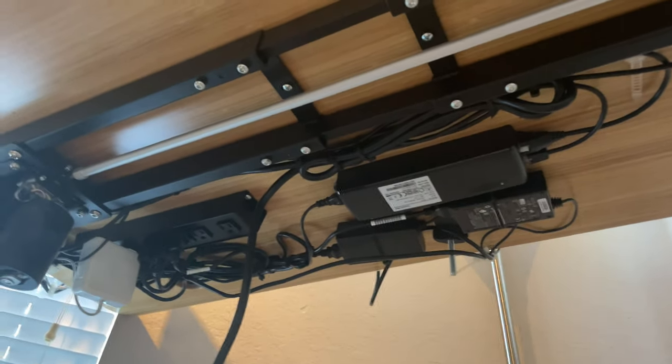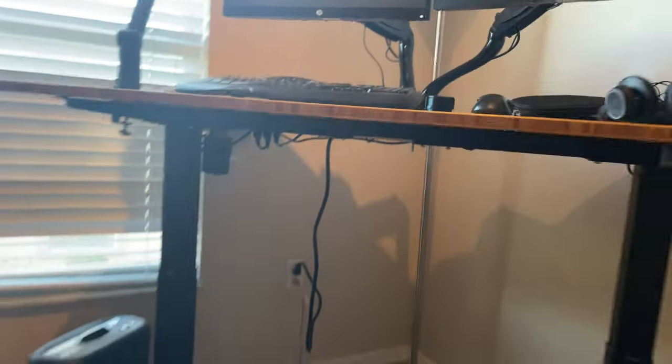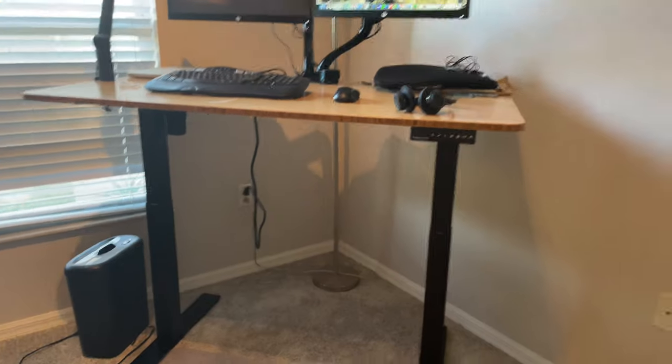I've basically tacked up what feels like a hundred miles of cable underneath this desk — all because I've got the power strip under there. So when you're looking at the desk, it's basically hidden wires, except for the one power cord that needs to come down.